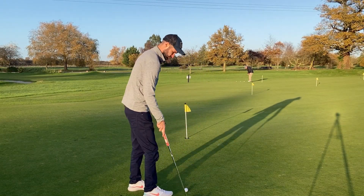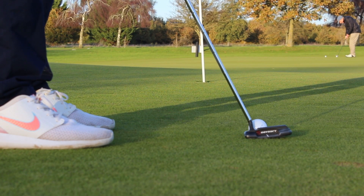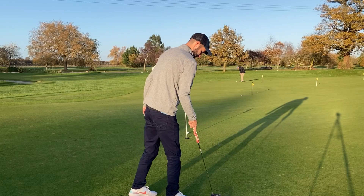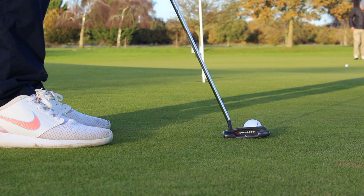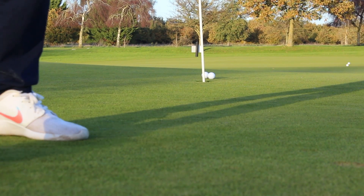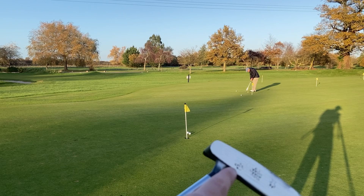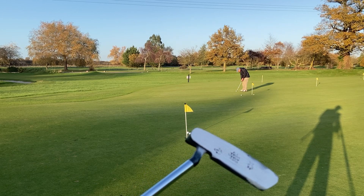Instead of changing my stroke, I'm just going to address it more at the heel or more at the toe. This is going to be the heel one first. Really felt the difference in that. And then the toe one. I'm going to show you here - the heel one actually comes a bit higher off the face, and then more towards the toe, the lower the strike as well.